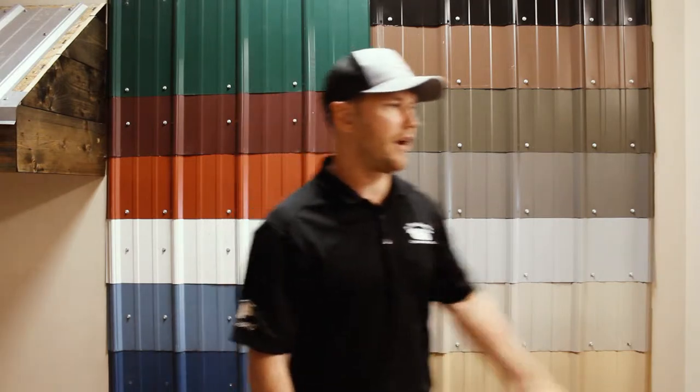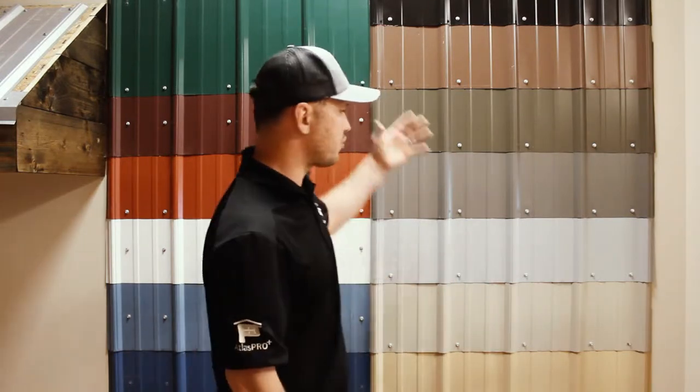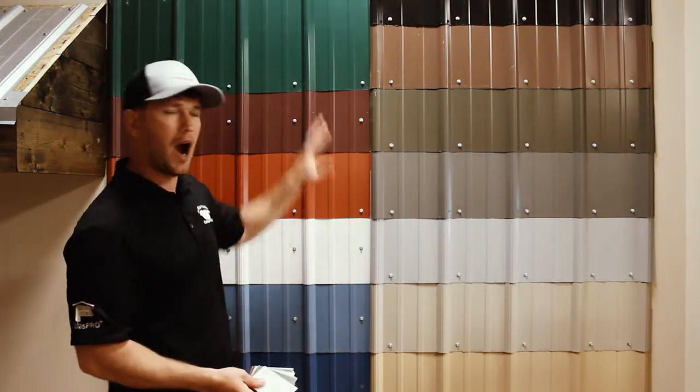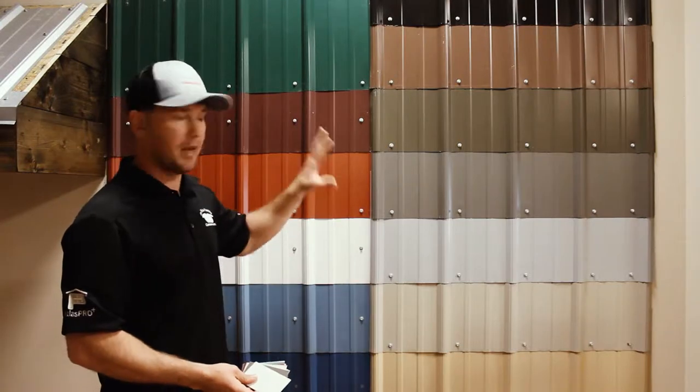Back here behind me I have a wide variety of color options when it comes to metal roofing. Lots of times you'll hear the misconception that you don't want to go with metal because you're trying to match siding or you want a specific color. But as you can see behind me, holding these color chip samples, we have a wide variety — metal can come in just about any color that you want.